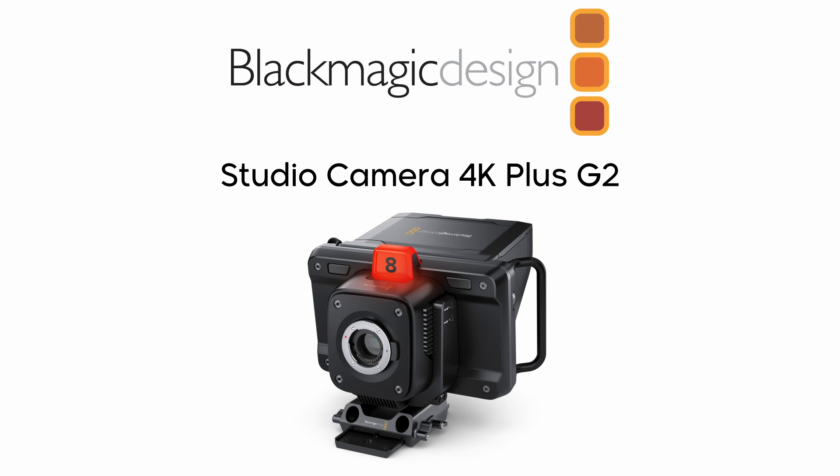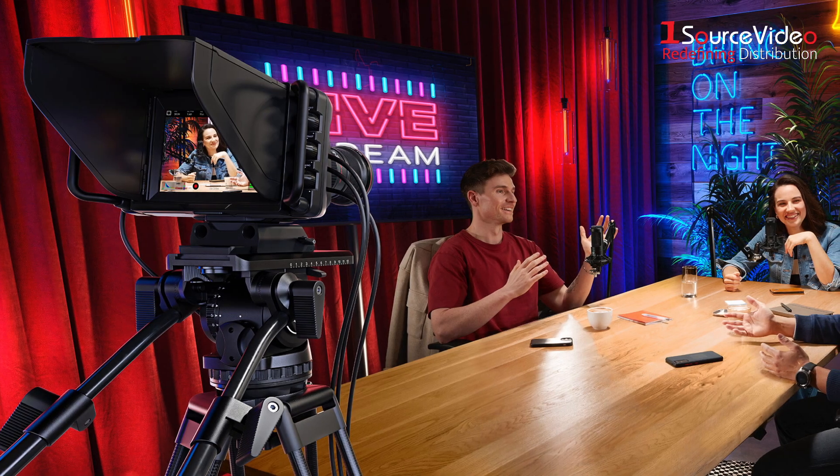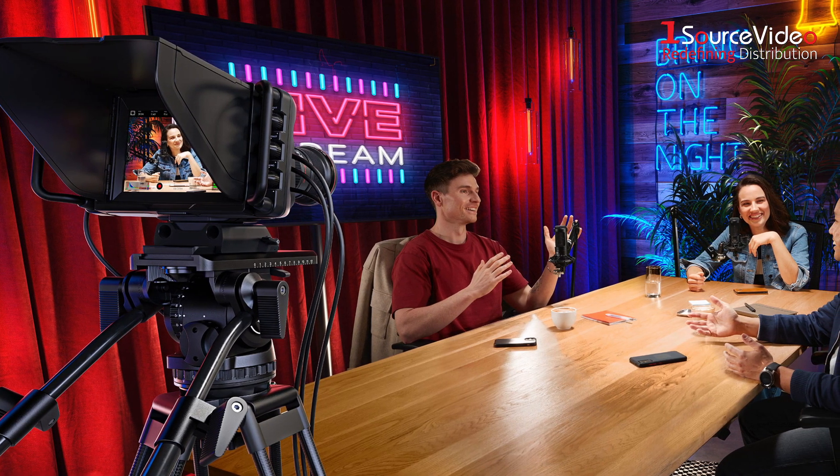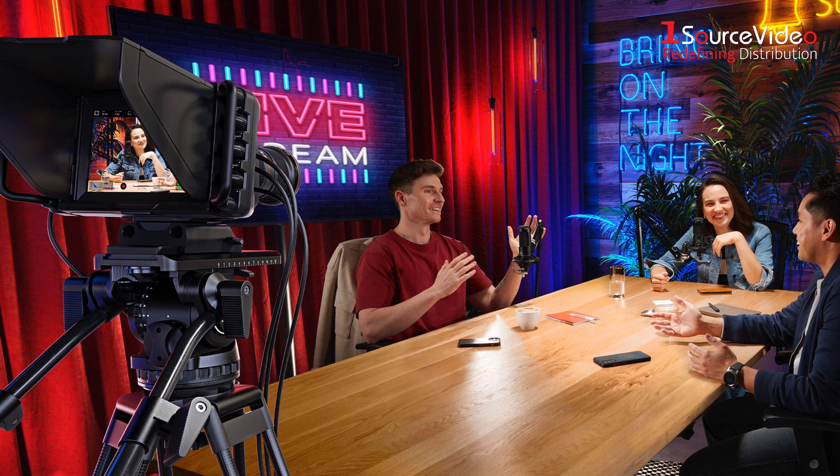Blackmagic Design Studio Cameras have leaped to new heights with the Studio Camera 4K Plus G2. Just like their other Studio Cameras, the 4K Plus G2 has the same features as large Studio Cameras, miniaturized into a single compact and portable design.